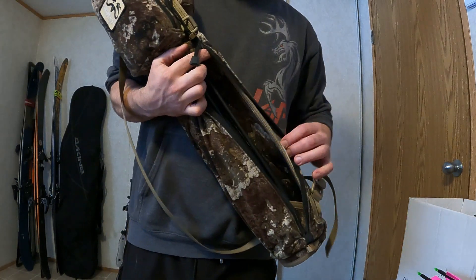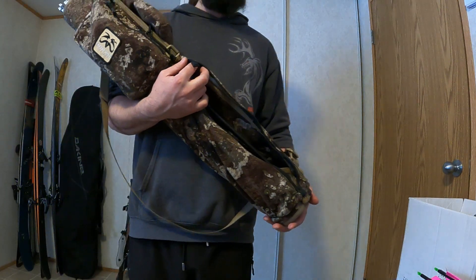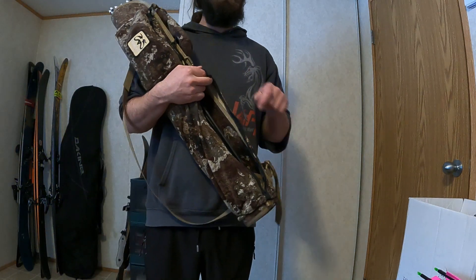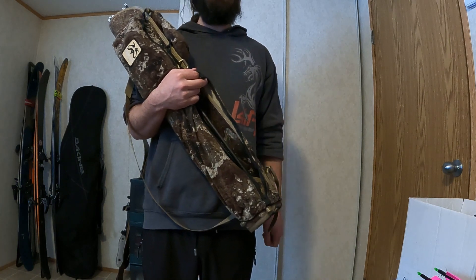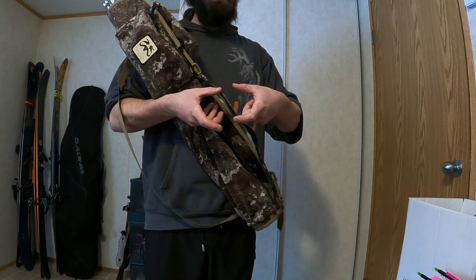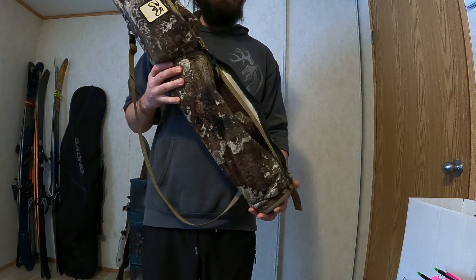On the other end, inside of these quivers, you've got a foam pad. That foam pad is replaceable because it does get worn out — if you don't put your broadheads back in the same spot every time, that foam pad gets chewed up really badly. You can make your own: just cut a little piece of sleeping pad foam and fit it in there, but it honestly doesn't matter that much.